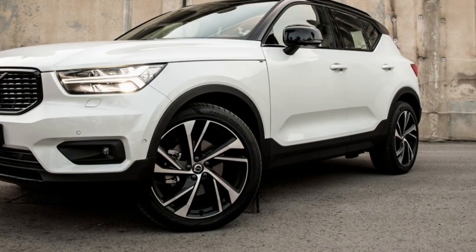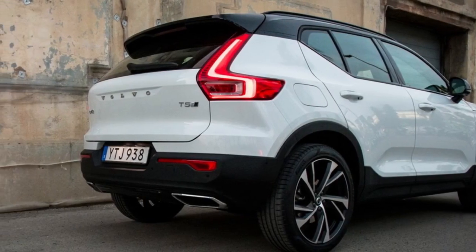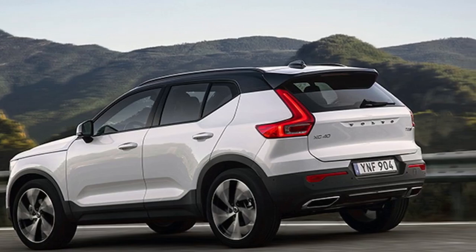On Volvo XC40 prices and specs — what do you get for your money? The entry-level XC40 will be a T3 front-drive manual in Momentum trim, priced at £27,905. The line-up extends to about £40,000.